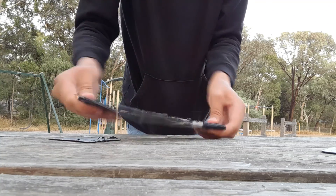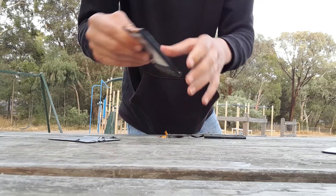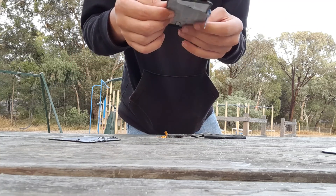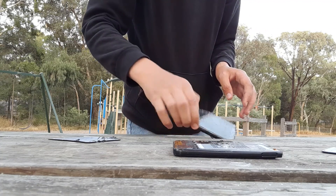So this is the battery. We want to be very careful with these things — we don't want to explode it. Yeah, it's a battery. Be careful with these, kids. Never touch a battery unless you know what you're doing.